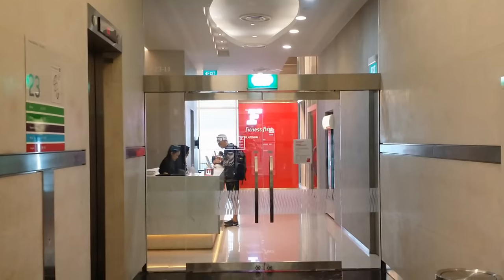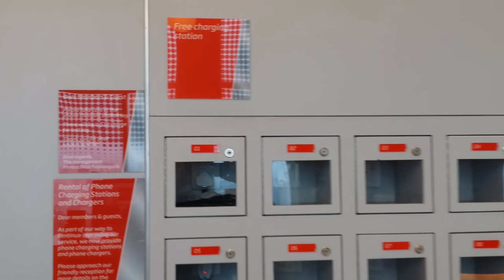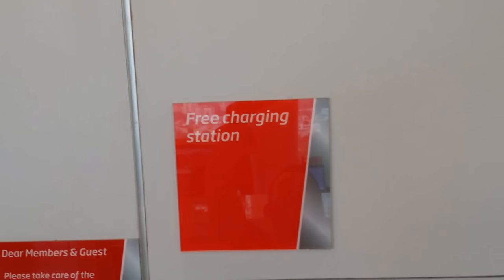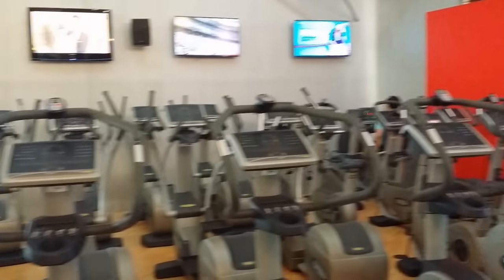Here's the entrance. First thing — BYOB coffee, baby! And it doesn't stop there. Is your phone got a low battery? Here, let us charge it for you.